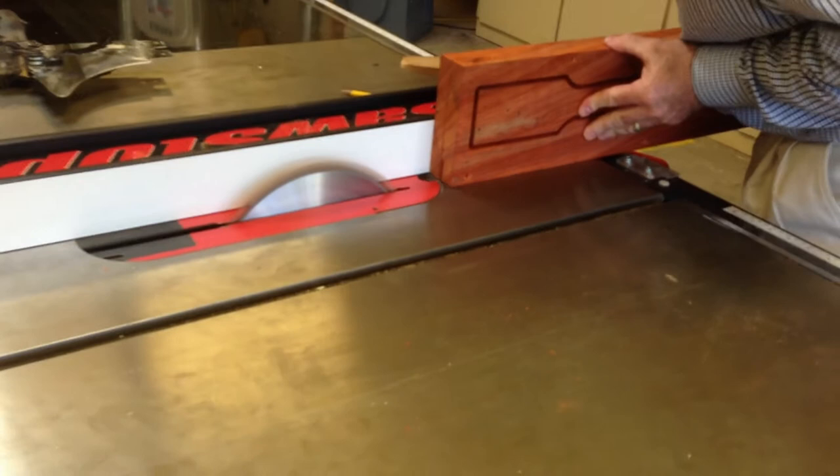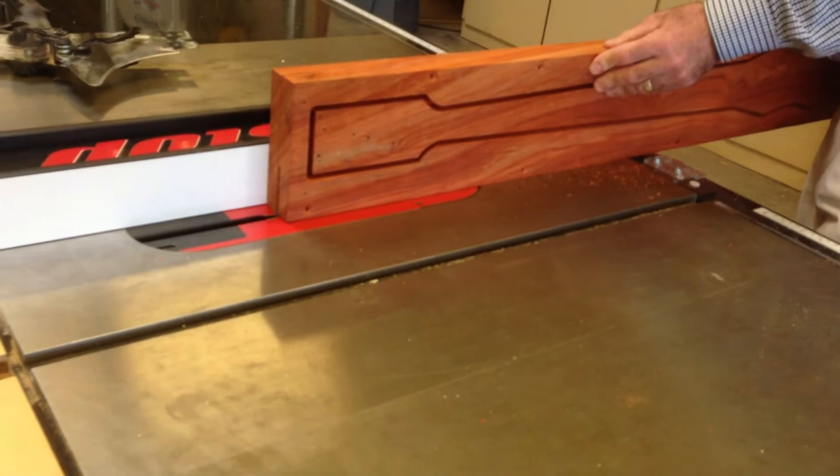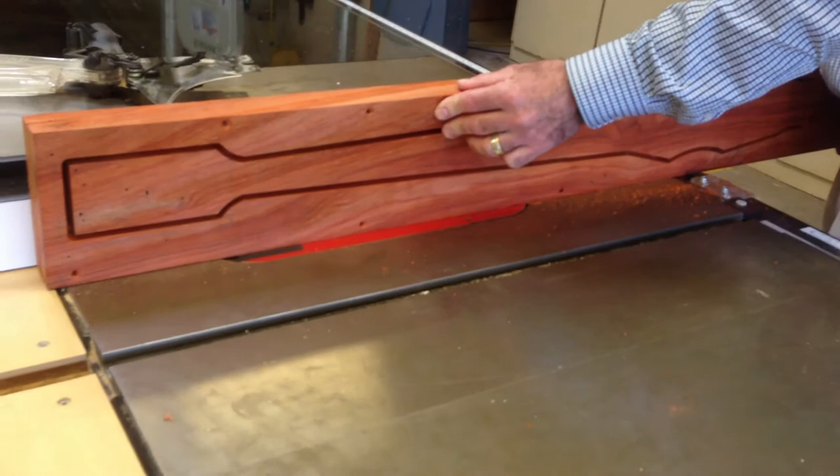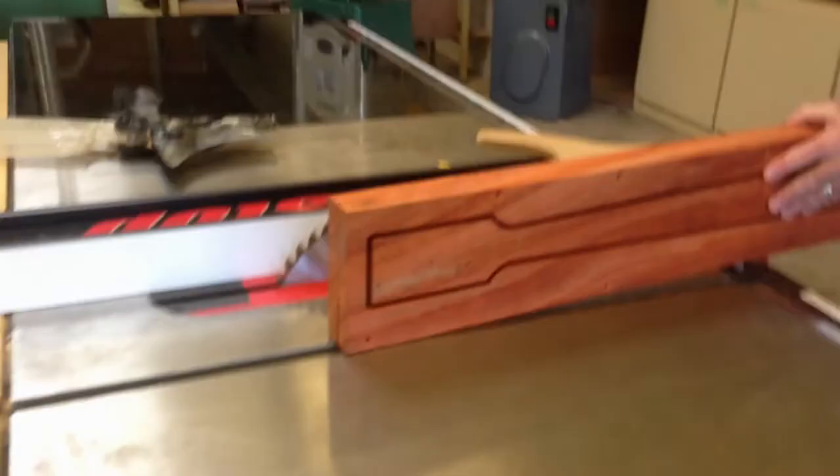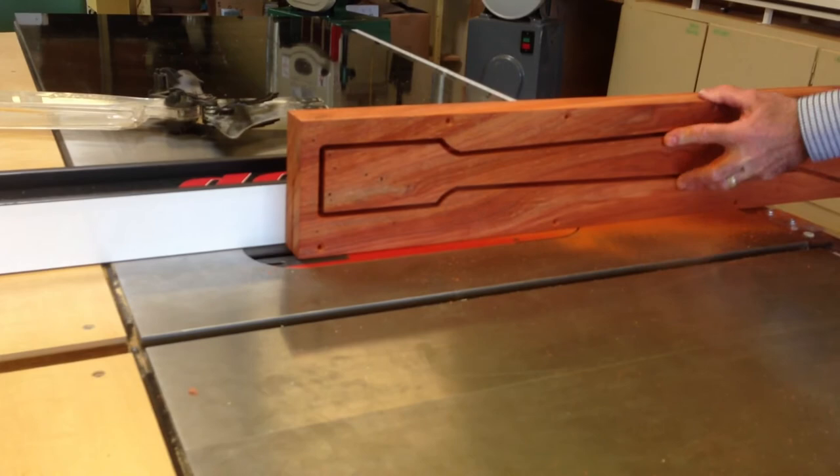Since the CNC bit wasn't long enough to cut all the way through the wood, we had to use other means. The bandsaw couldn't handle it yet — the wood was way too thick — so we had to use the table saw. The whole reason we're doing this is to get the correct depth for the fingerboard, because it's not all the same thickness on the neck and the body. You can see we're only going a certain ways before we stop and go the other way.